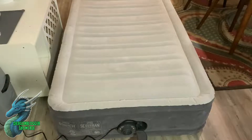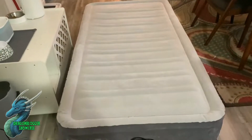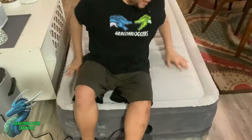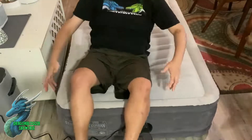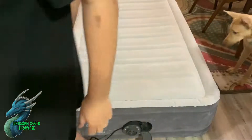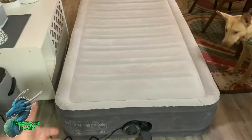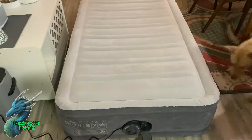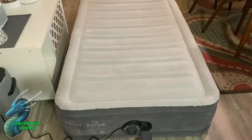After about two minutes it's fully inflated, as you can see. It's super comfortable — I can sit on it, lay on it, and set it up however I want. What's also cool is that it has that deflate function I was mentioning, where you simply turn it the other way. That's super handy if you have guests or if you're traveling to a camping site and want a more comfortable sleeping spot than the ground.